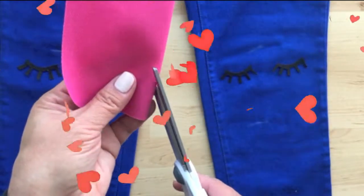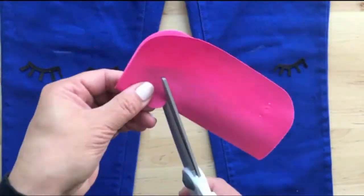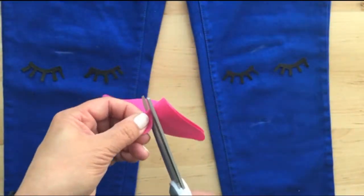Next is the nose — all it is is a cute little heart. Take your pink iron-on patch, fold it in half, and cut out a perfect little heart.